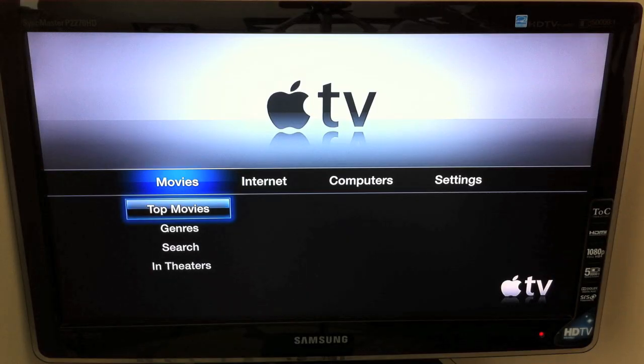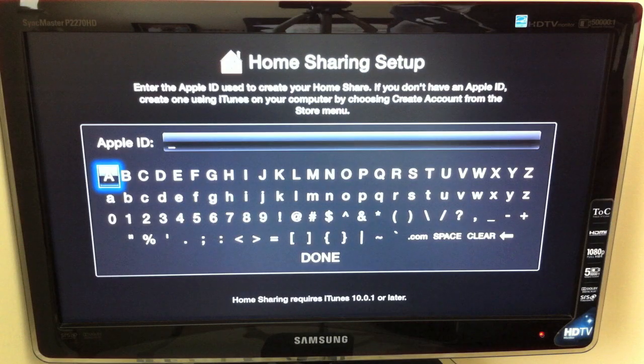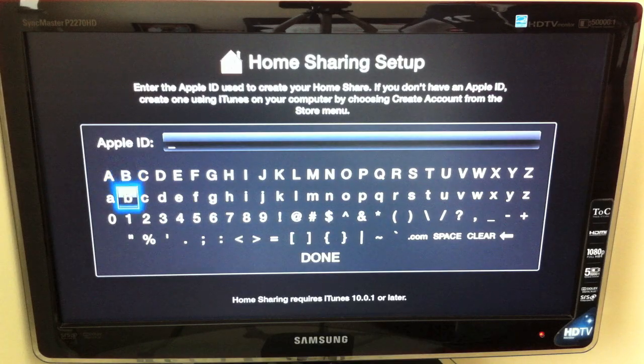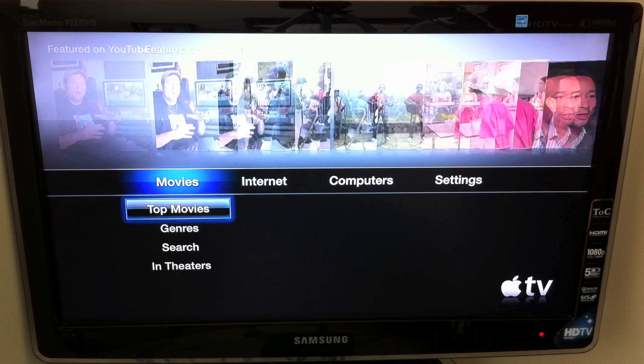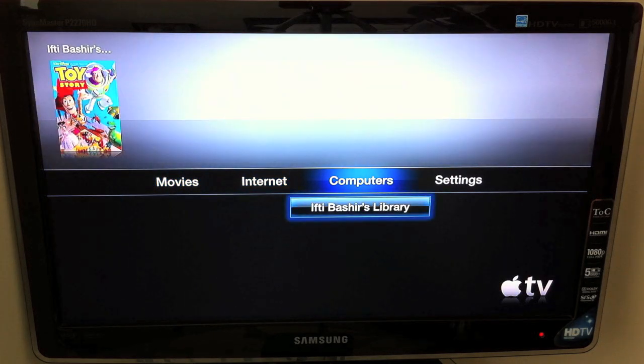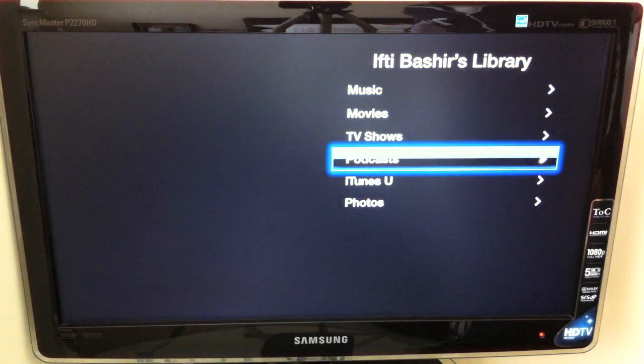All I've done here is connected the Apple TV to a television and switched it on. Setup is very quick — it's literally 30 seconds. All you do is put in your wireless password and you're done. We're then going to go across to Computers, turn on Home Sharing and enter the password. Once you've entered your iTunes Apple ID, you'll come back to the default menu. Go across to Computers and you'll see your library right there — you can enter that and go into Music, Movies, TV Shows and so on.